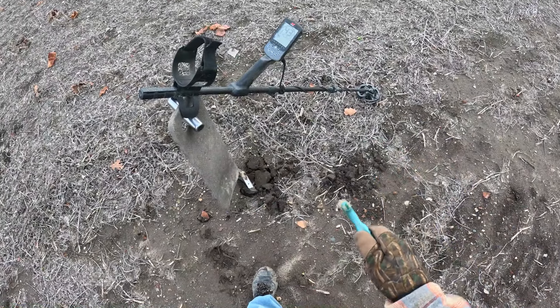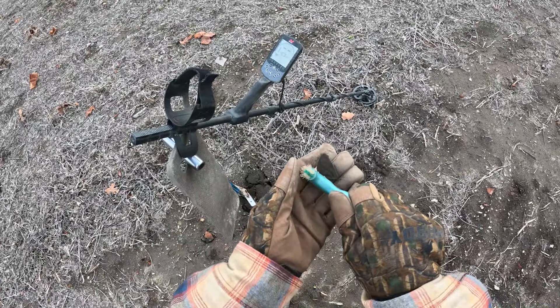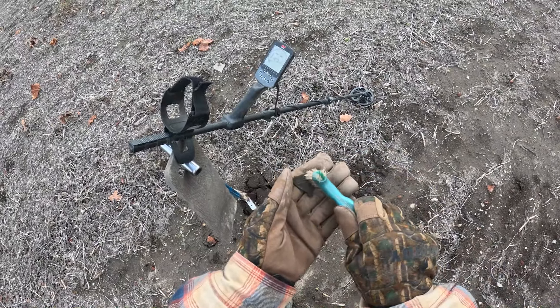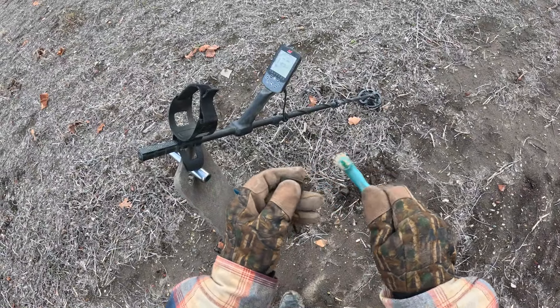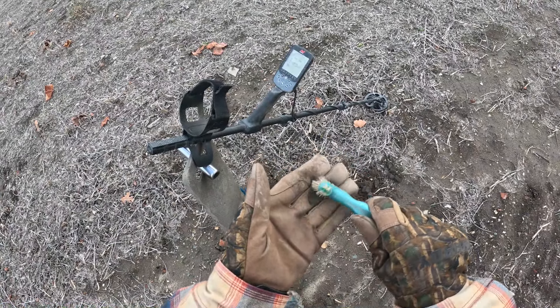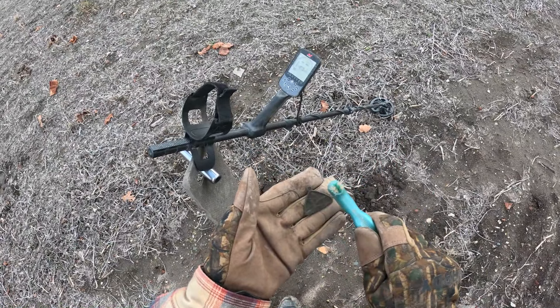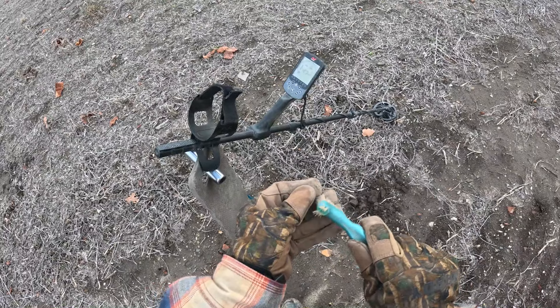I'm starting to pull out non-ferrous targets because I've already detected this with the 800 and the 11-inch coil. We'll just pop this out of the ground - check this out, some kind of a pendant! Wow, not sure what's on that yet.